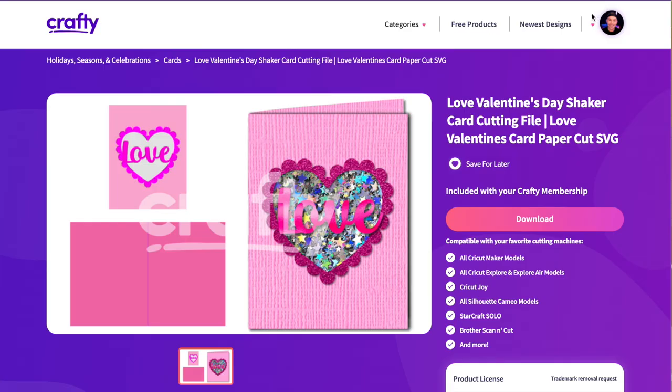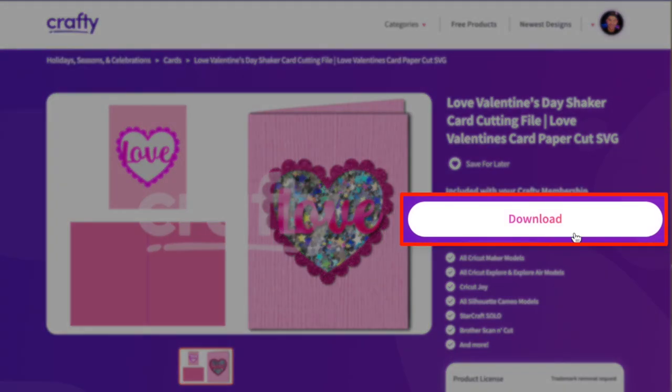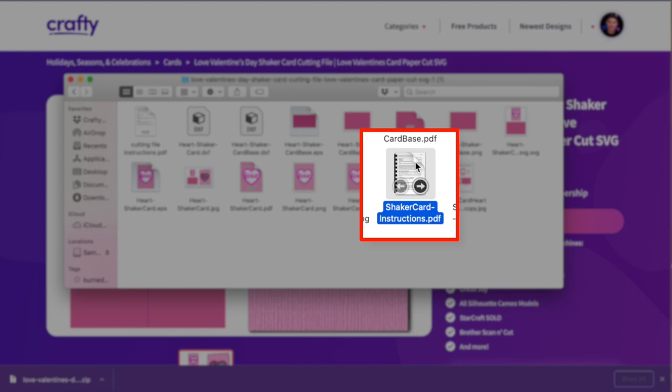This is a Valentine's Day shaker card, but there are so many other types of shaker files coming very soon. First, I'm going to download this — it's a one-click download on crafty.net. Here it is at the bottom of my Chrome browser. I'll unzip that and open it up. There are two main things in the zip file: the cutting file instructions and the shaker card instructions. Our designer Claire went above and beyond with these instructions to make this as easy as pie, but it looks like you slaved over it for hours.